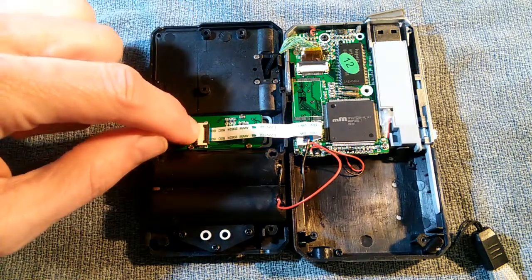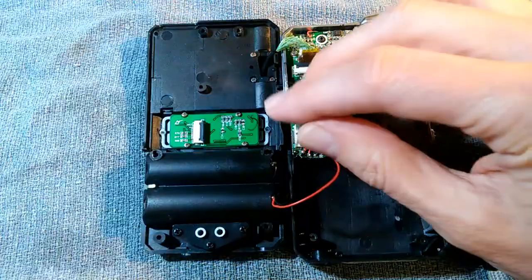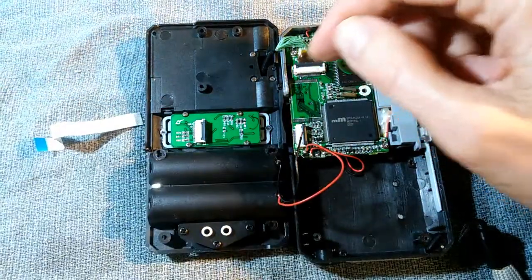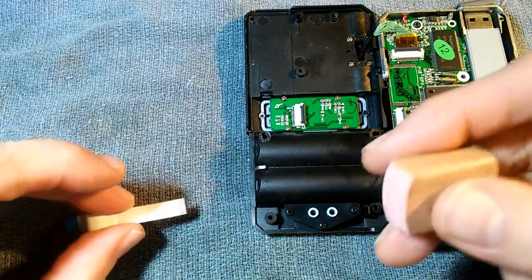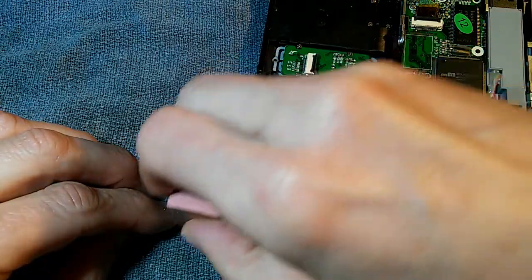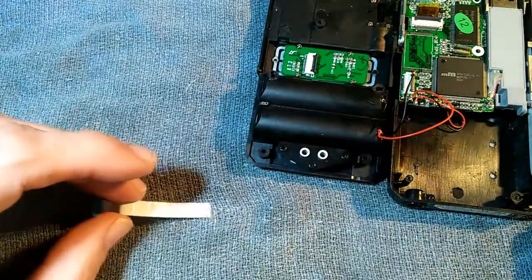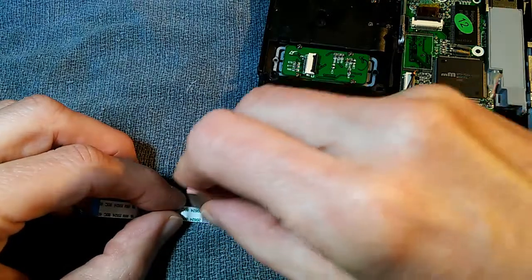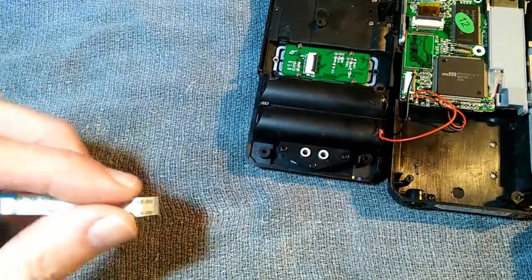Now these connectors have a little flip lock on them. Get your fingernail underneath this thing and pull it back like that. And the other one, pull it back like that. And out it comes. Also there's one up here — I'll leave that one in place for now. Now with flat cables like this, sometimes what I will do is take a gum eraser and sort of erase it — running it this way with the pins, pressing down and then up again. I'm not pushing back and forth because you'll damage the pins if you do it that way. Same thing on the other side — always pulling with the pins. That takes off some of the oxidation and sometimes that'll fix a bad connection.